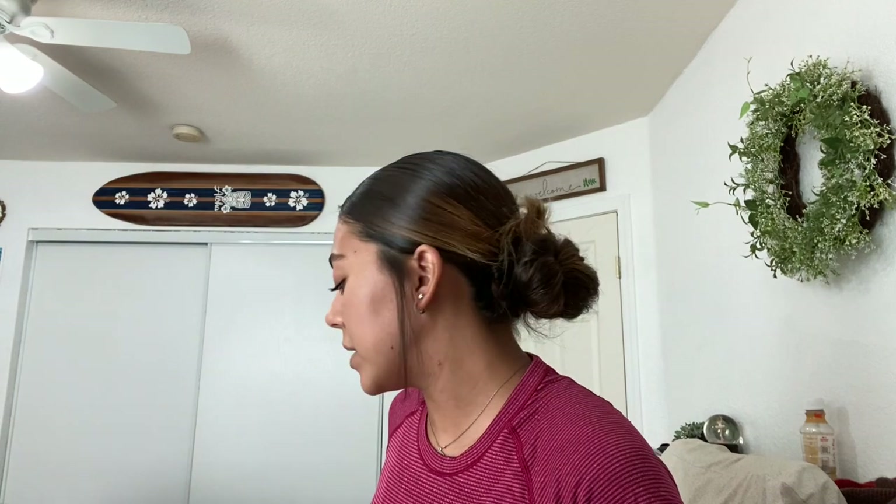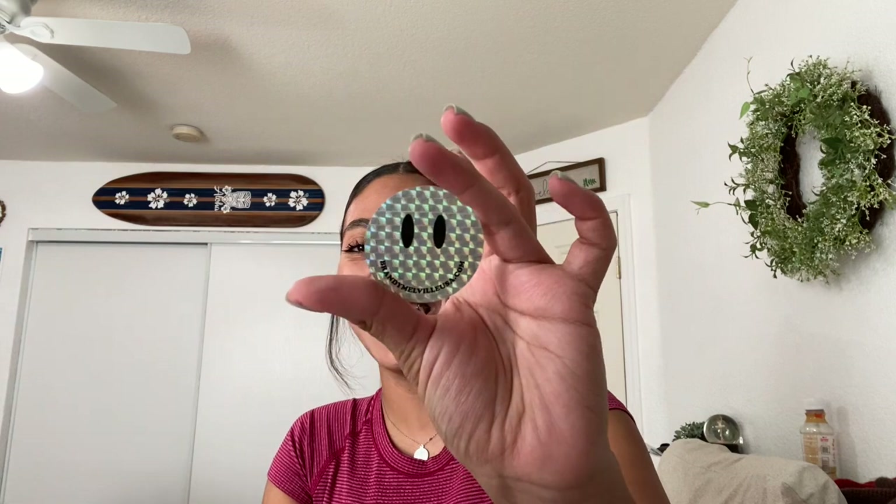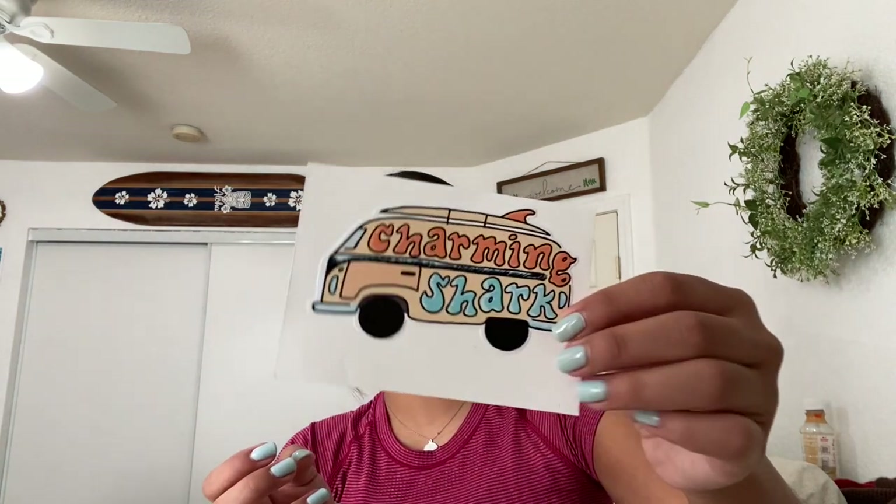I was looking through all of my stickers and the ones I'm going to be choosing are these. First I have one that says California, then a Sea Candy one, next a Charming Shark one with a surfboard, and a Glossier sticker — this is the only one I have with these colors since the others are pink and red, so it matched better. Then I have this one that's my favorite sticker even though it doesn't really match. I also have one that says Santa Monica and I'm going to use this Wave one from Pura Vida and another one from Charming Shark.